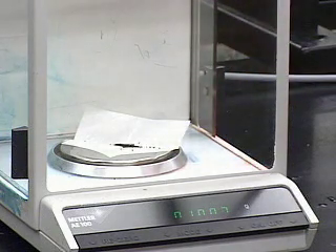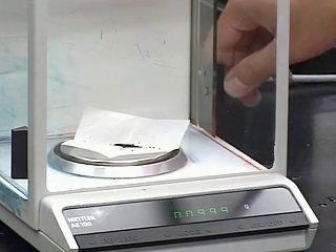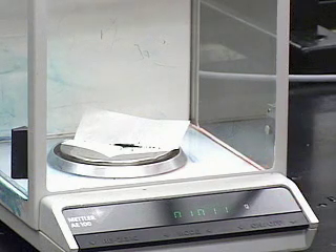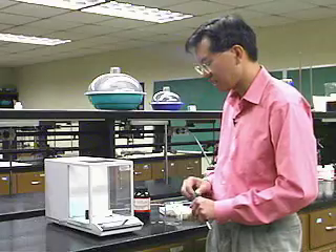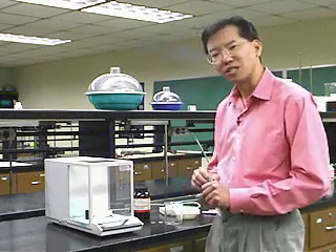To get the actual measurement, slide the door closed and record whatever value is read out. In this case it looks like 101 milligrams — 101.1 — so it's settled down. That's how you would weigh something when you need a relatively small amount.